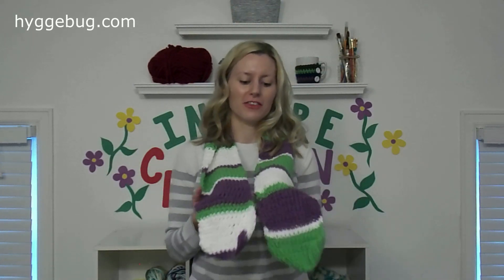Hey guys, welcome to Hugabug! Today I'm going to show you how to make this really cool kids crocheted scarf. It's super easy, it's perfect for beginners. I started making kids scarves because I couldn't find any in the store for my kids — I can find hats and gloves but not scarves, so I made this pattern.